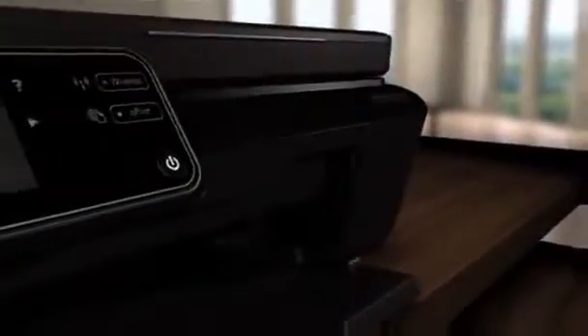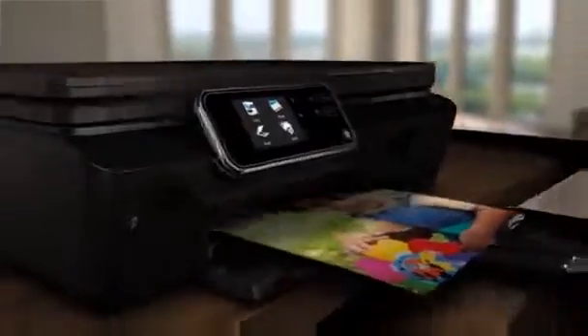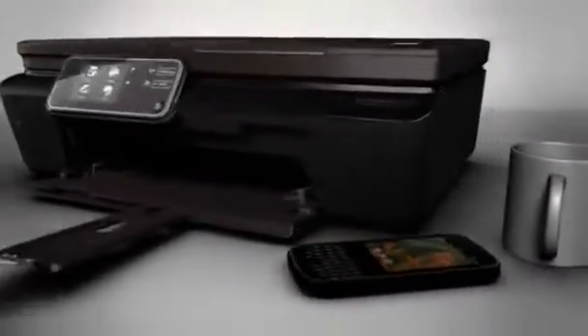The HP Photosmart 5510e All-in-One puts photo and web printing at your fingertips. Print, scan, and copy using this sleek printer designed with tight spaces in mind.